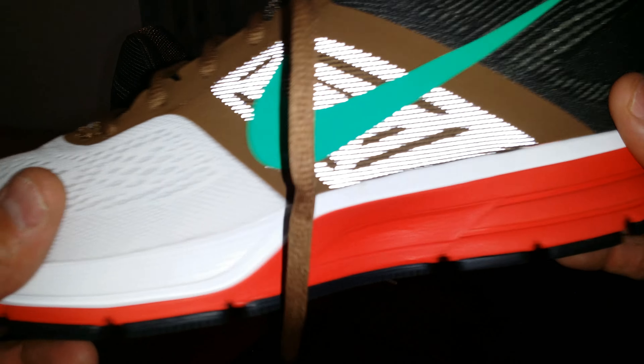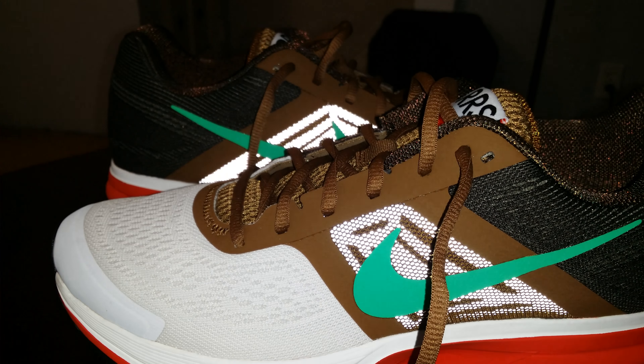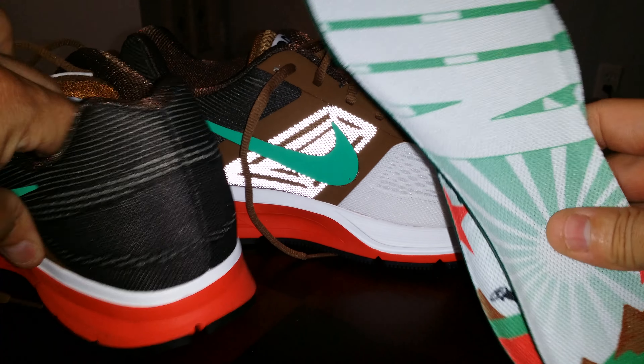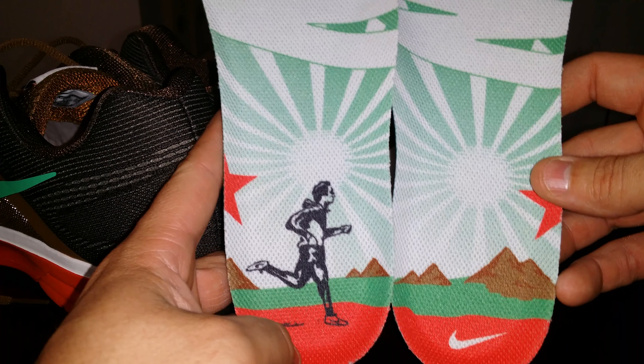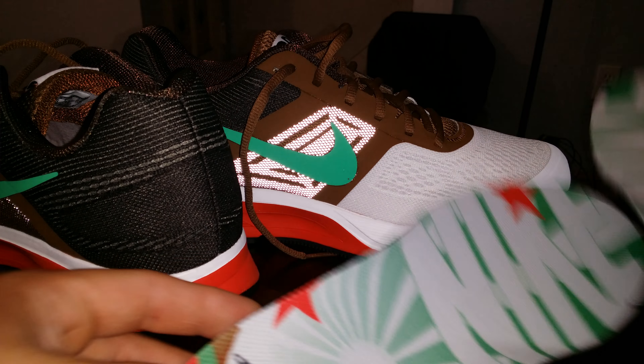The insole has a man running on it right here. There's a signature — I wish I could understand it, it's just so small that I can't make out that handwriting. But that's what the insoles look like together — pretty nice.